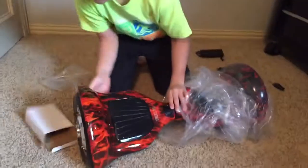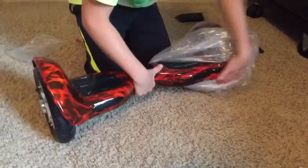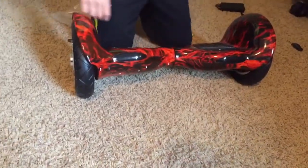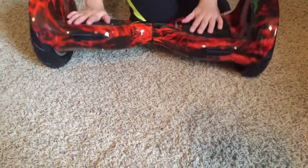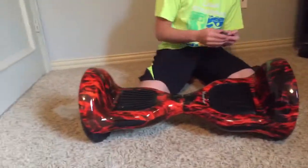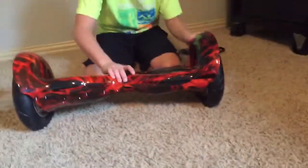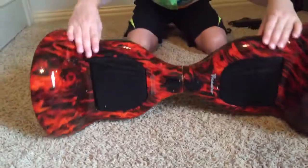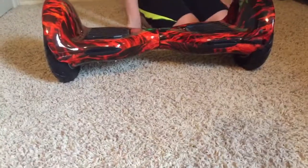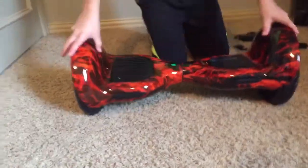Alright boys, not going to be one of those — this feels just like the weight of the other one. We got some nice clearance over here, like, what the heck. It's its own key. We probably have to turn it on first — the on button. It's on the bottom. The Bluetooth device is ready to pair. Where's my phone? We'll do the Bluetooth later.